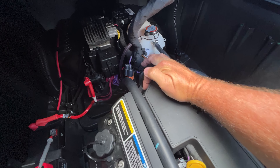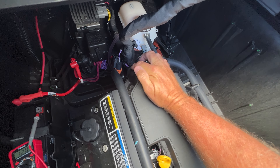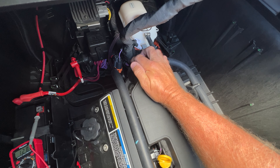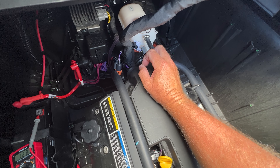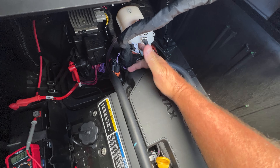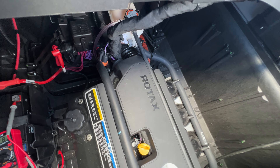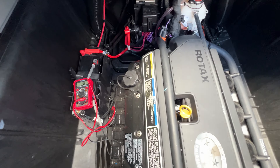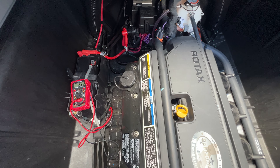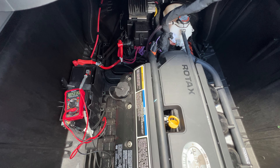I found that the torx bolt had cut one of the wires. So I took the wires, spliced them back, reconnected them, and shrink wrapped them. Tucked them up and moved them well out of the way of the bolt so it won't happen again. Placed the engine cover back on and the boat is good as new — it's charging the battery as it should, and that'll avoid a dealer visit.